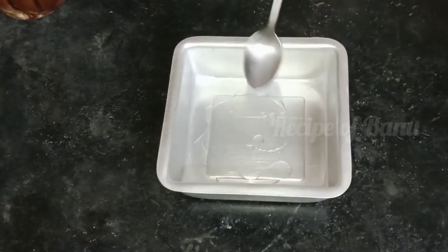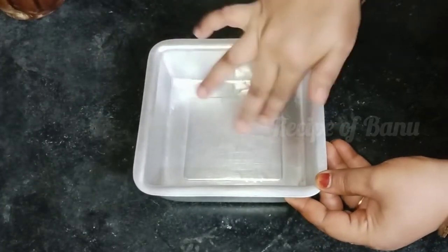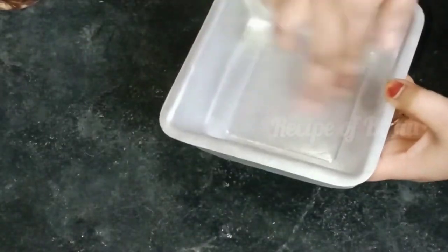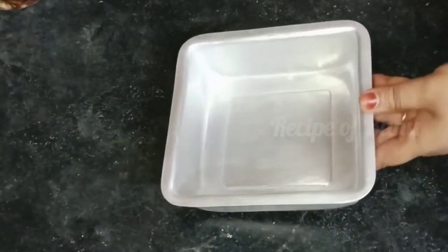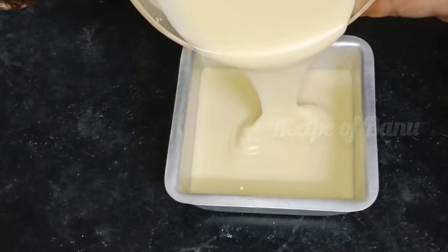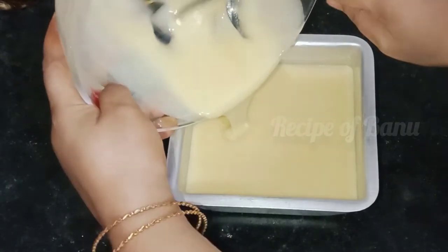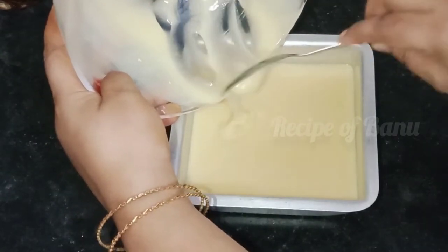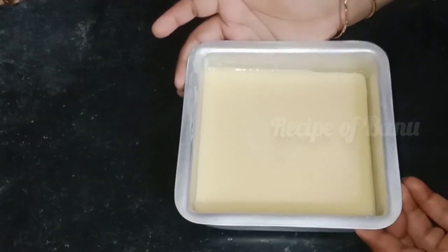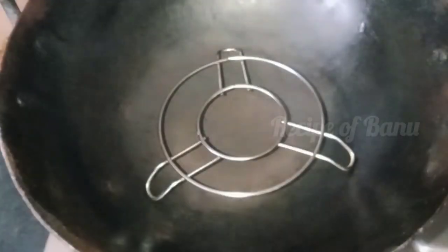Now we pour the cake batter in a bowl and put the cake batter in a pan. Let's mix the cake batter and put it in the pan for 30 to 40 minutes.